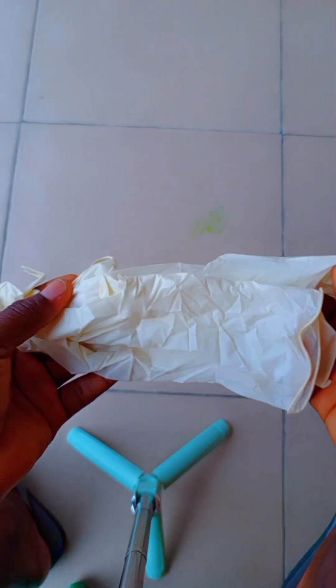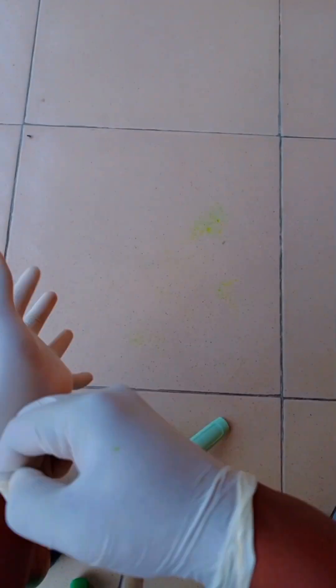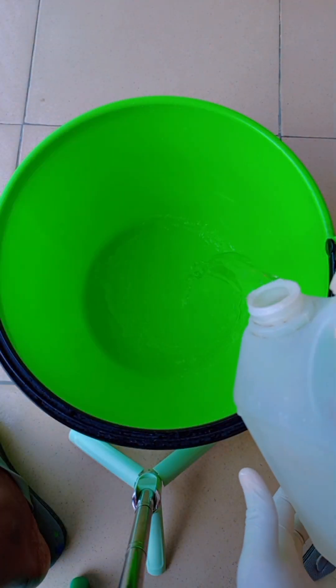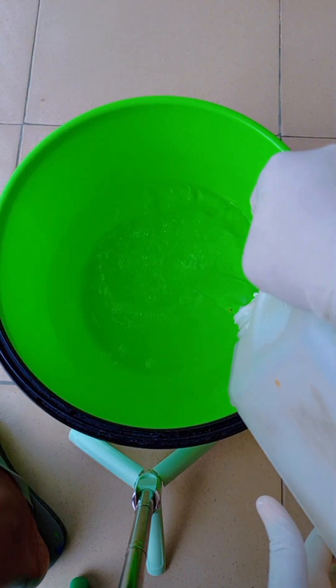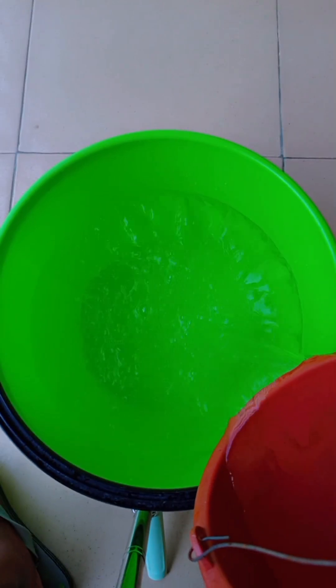Before you get started, please make sure you're wearing your gloves and your nose mask because the chemicals are really harsh. In this large bowl, I'll be measuring 10 liters of water — using a 4-liter keg twice and then half of it to make 10 liters. I'm going to remove 2 liters and set it aside because I'll be using it later.